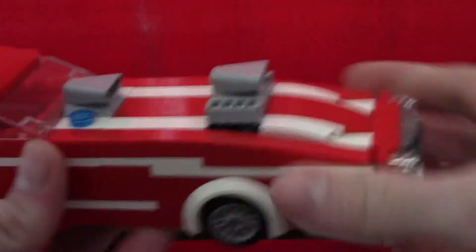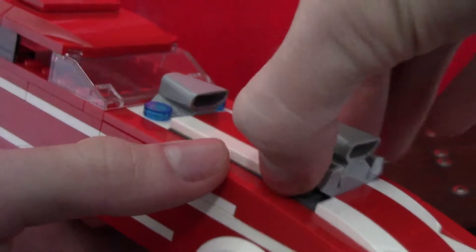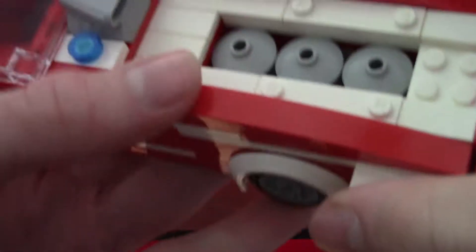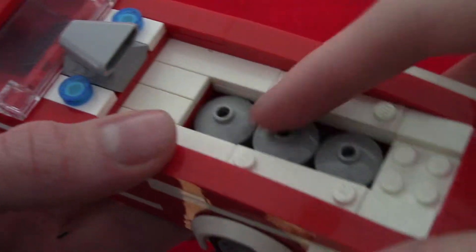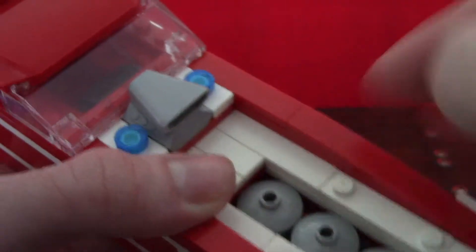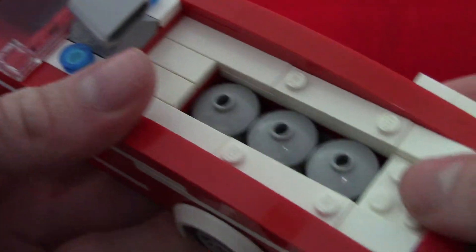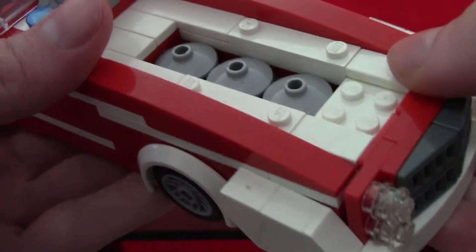Here's the hood of the car — it's got a very long hood compared to the rest of the car. This can actually come off in two pieces; this piece comes off here. It's got a double engine on it which is nice.